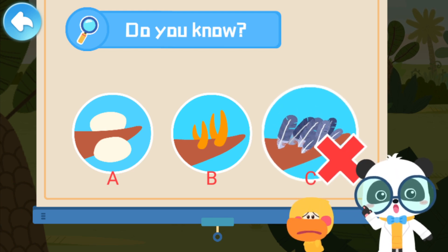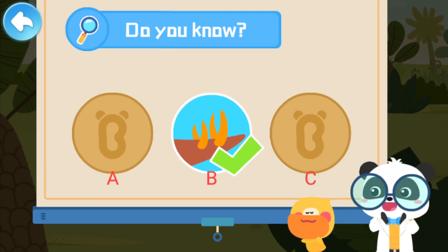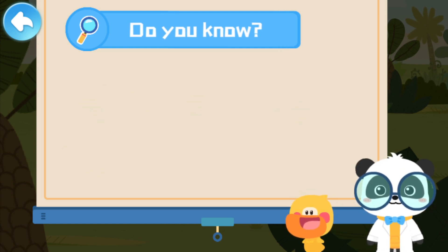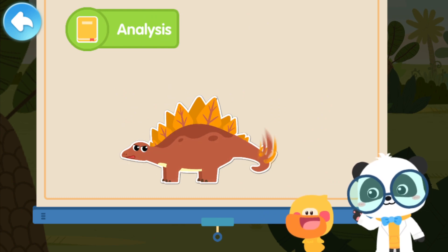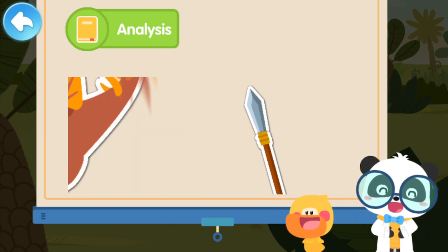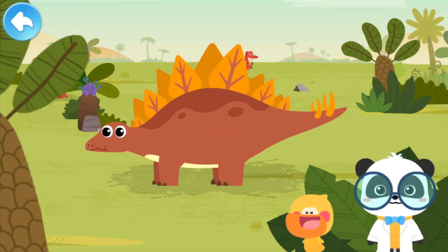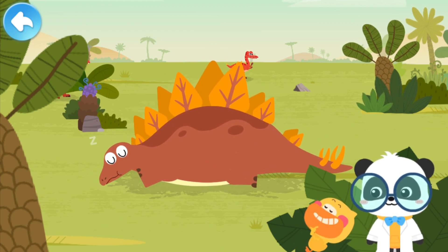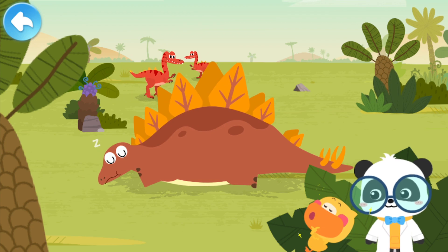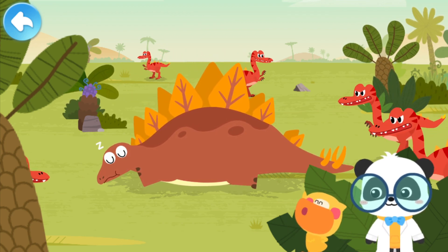Not this one! Try again! Wrong answer! That's right! Stegosaurus has four long spikes on its tail, and they are very sharp, like spears. Stegosaurus has sword-like plates on its back and spear-like spikes on its tail. Stegosaurus is just like a warrior!